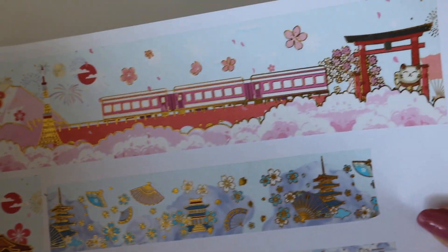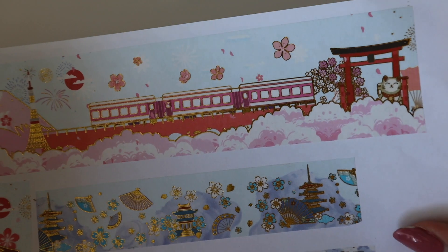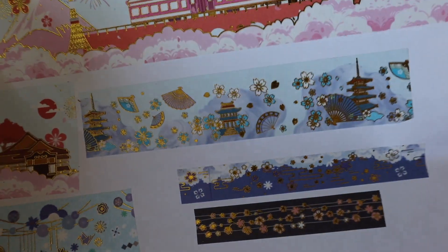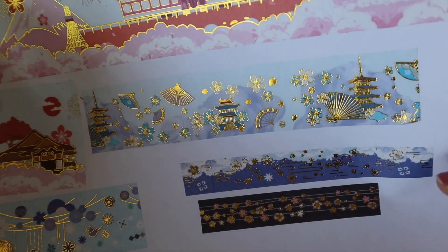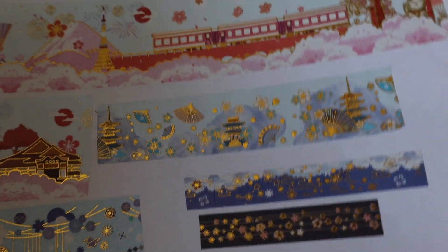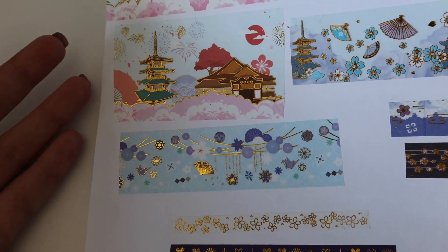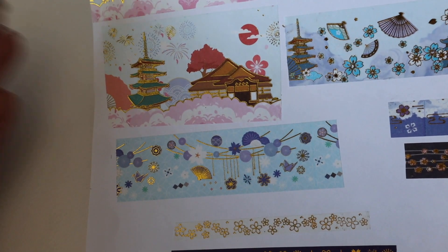Another mountain design here. This one is a blue color which I think looks very, very nice with the pink. A lot of details on this one.